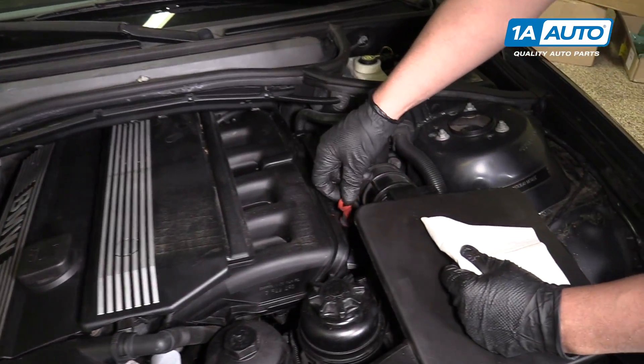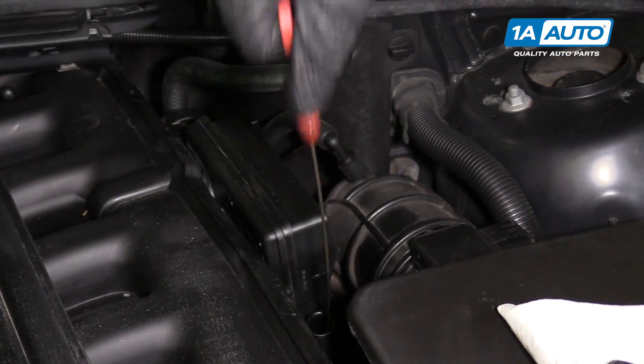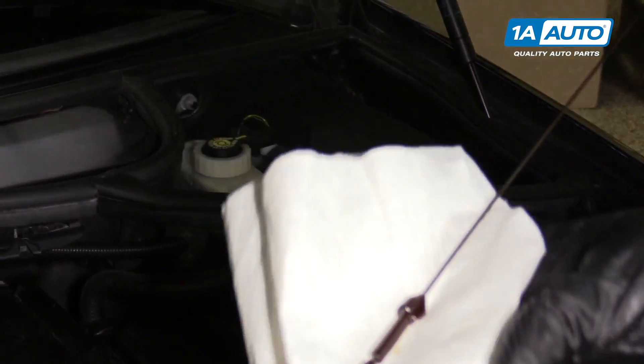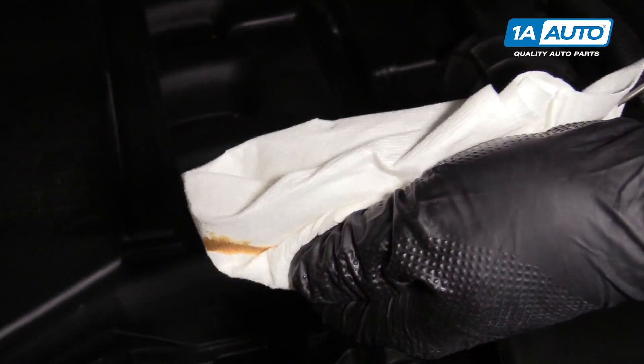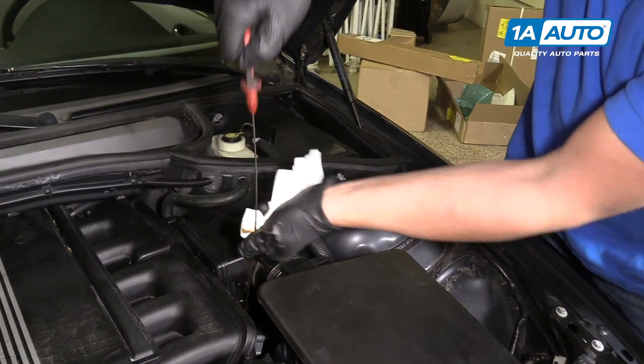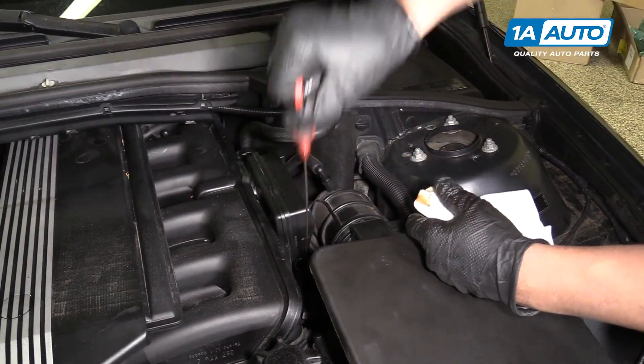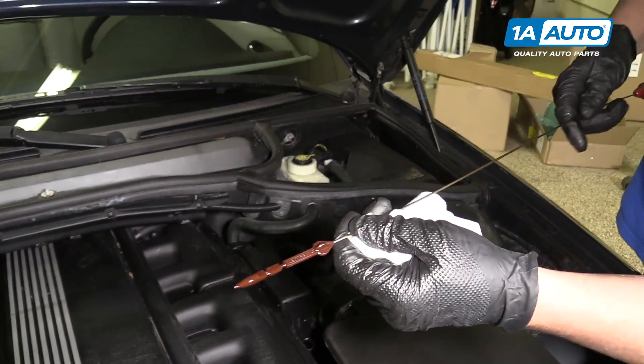To check your oil level, there's a dipstick right here on the driver's side. Pull the dipstick out, wipe it with a rag, reinsert the dipstick, let it sit for a second, then pull it out again, and then we're going to check.